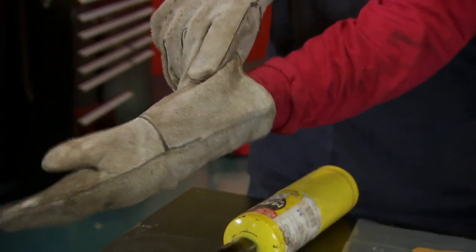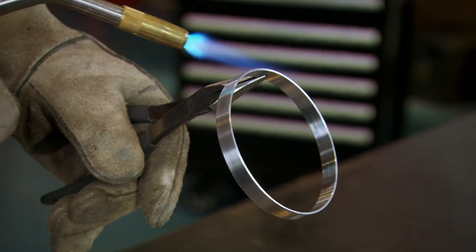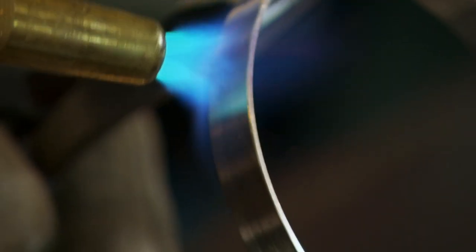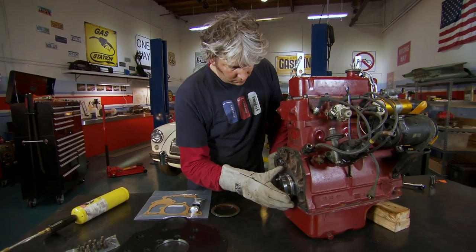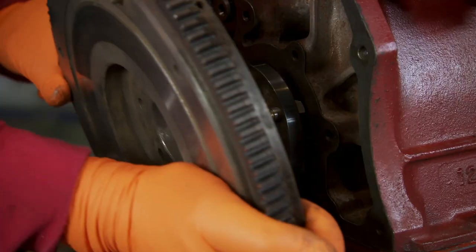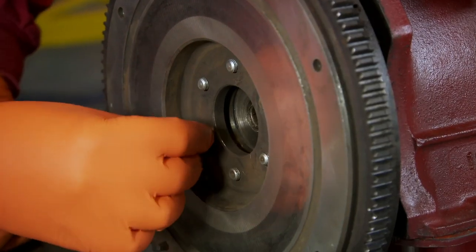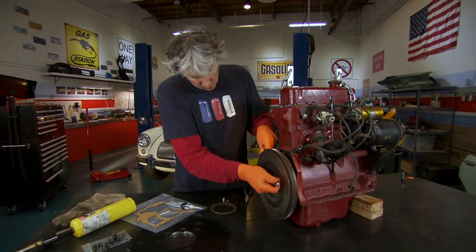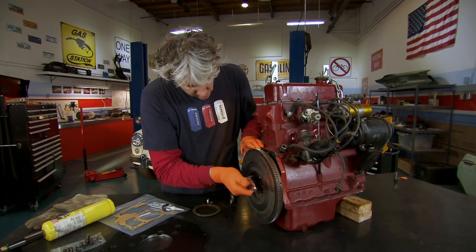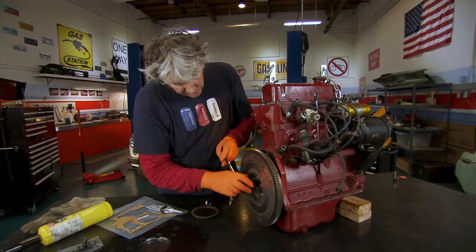I use trusty butane to heat up the ring. At 2,000 degrees Fahrenheit, it's plenty hot enough. Once the slip ring is hot and in position, I bolt on the flywheel, which will locate the ring perfectly. I can now undo everything again and hopefully our slip ring should be in exactly the right position.